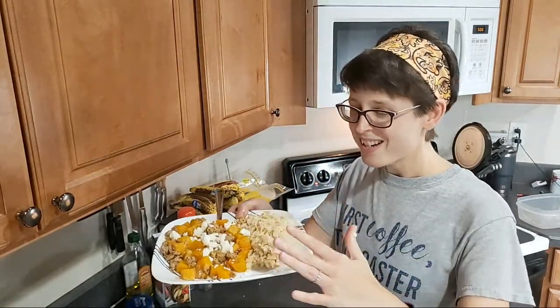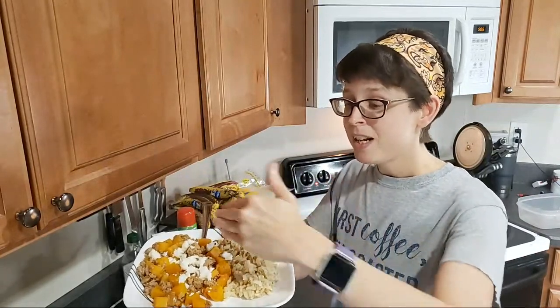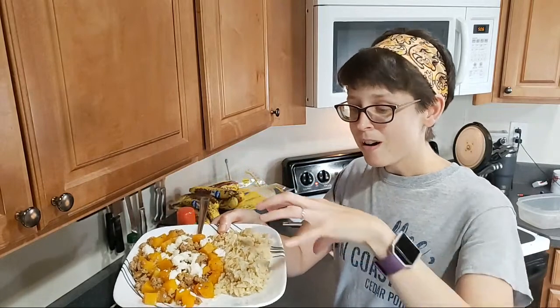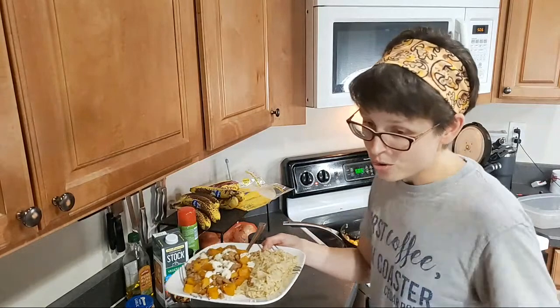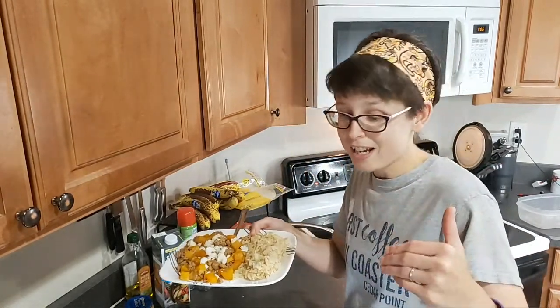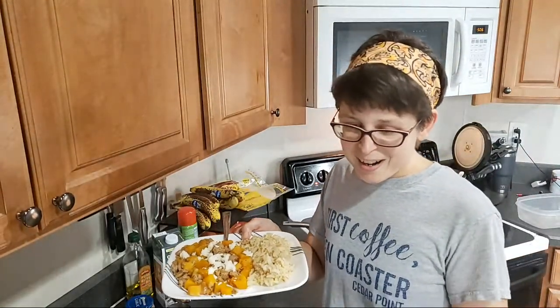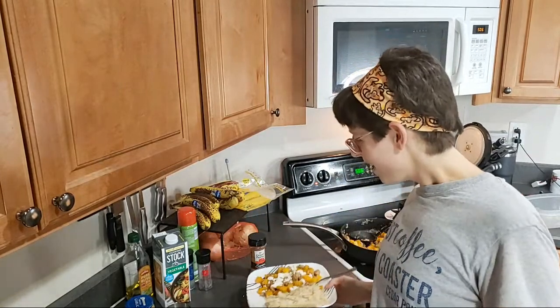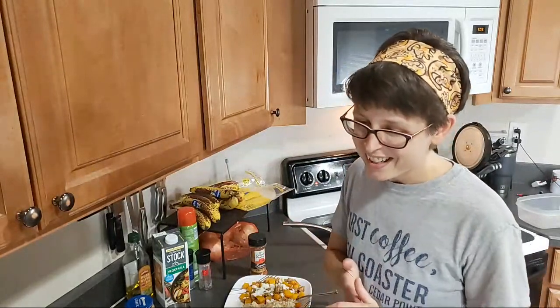Ground turkey butternut squash skillet with a side of rice. Like I said, this is low carb — if you need more carbs, add some rice. If I don't have the recipe down in the description, I will add it tonight. I had fun talking with you guys. Thank you for joining and hanging out with me, and Allison for the short time she was here. We're going to go enjoy. Enjoy your evening, everybody — I will see you all later.